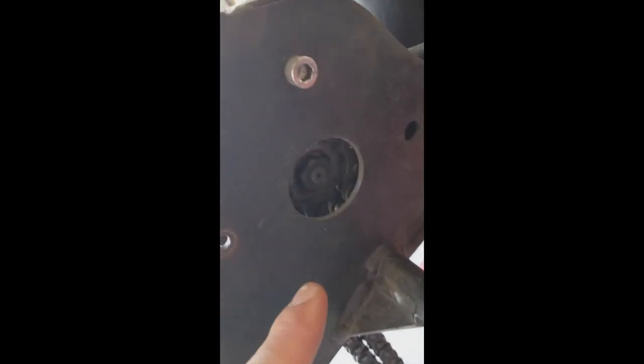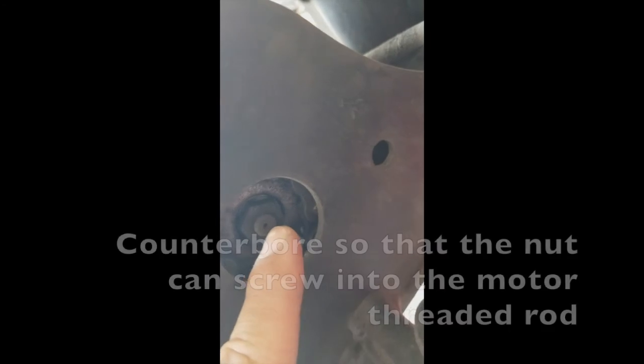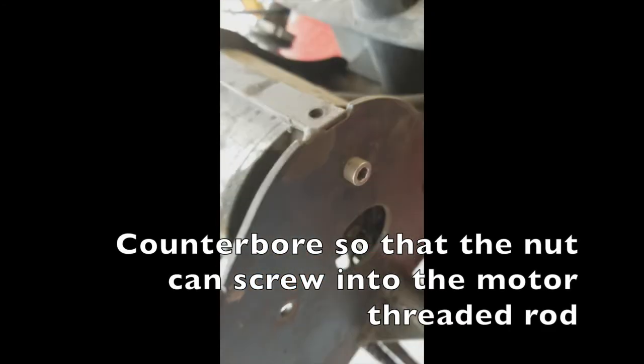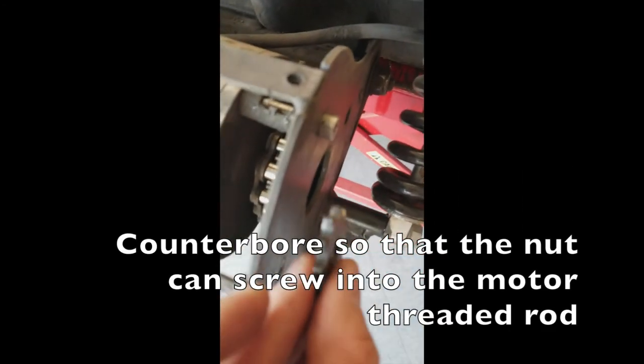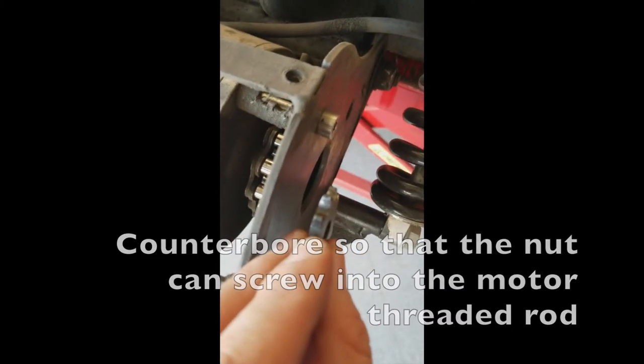This new sprocket is going to be very thick, so you're going to need to counterbore. You want to counterbore so that the diameter is going to be bigger than the washer that goes with this nut, and it needs to be counterbored to a depth so that the final thickness is only as thick as the original front sprocket.